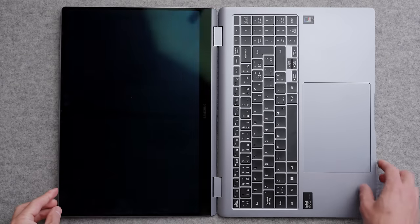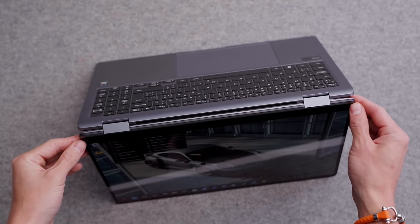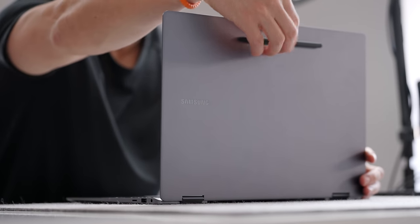This one's the 360-degree model, so it can theoretically fold all the way around. You can use it in tent mode. Would I pay that extra? I think it's like $100 to have this — probably not. I would just recommend the Galaxy Book 4 Pro, but if you're an artist or love to use the tablet, it does come with an S Pen. I think this is a great option.